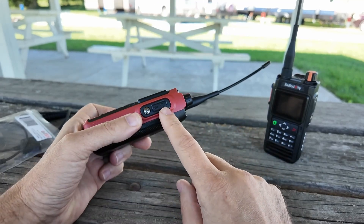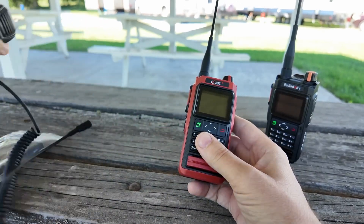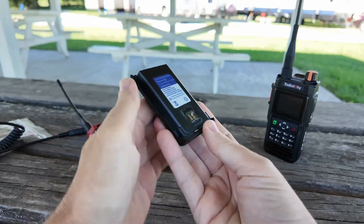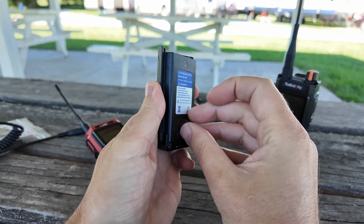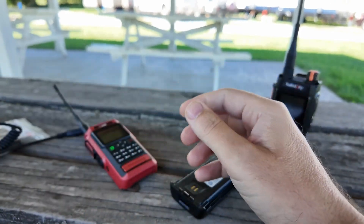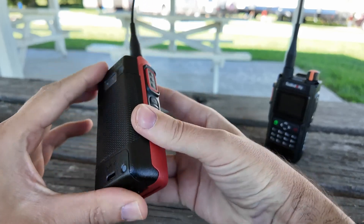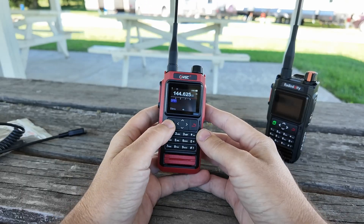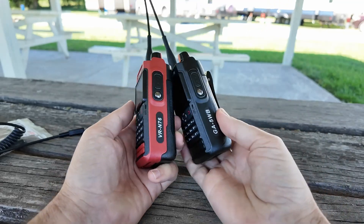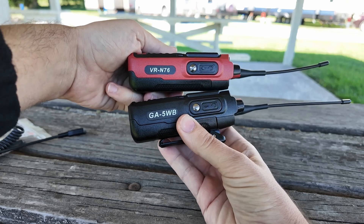I want to talk about this connector here today and why you can't get your typical Baofeng mic into it — we'll get that fixed. But before we even do any of that, I need to get this battery taken care of, because from the factory they ship with a peeler on it that makes it not work. It takes up less space in the box but it's an insulator. So what I want to do with this radio is check out the frequency copy feature. I've got the Radiodity, the sister radio, the GA5WB to the VRN76.